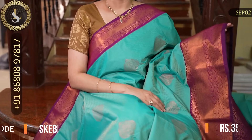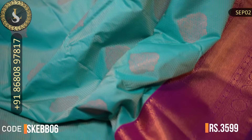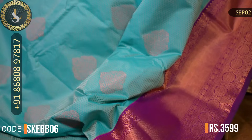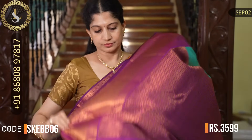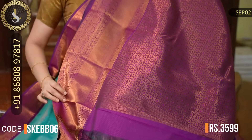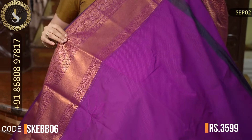Next saree has a beautiful aqua blue and magenta combination — very nice. Throughout the body there is beautiful embossed design with motifs. One side has a small border and the other side has a big border, which looks very grand. The combination is very beautiful. That's the pallu in magenta. That's the blouse in magenta with one side big border and one side small border. The price of this saree is Rs. 3,599.